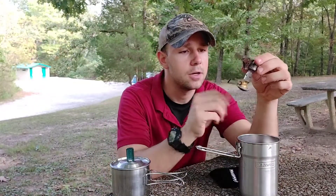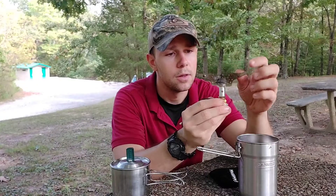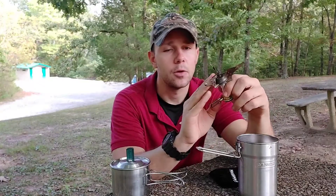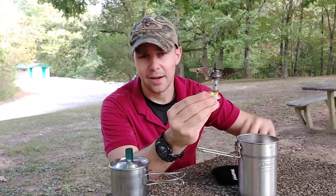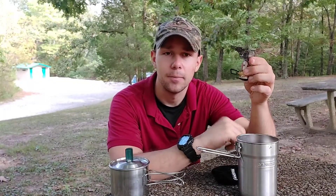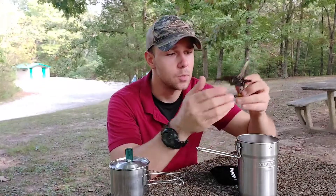A good alternative to this burner is the Pocket Rocket — you can find it on Amazon, pretty inexpensive and really popular. But I was at Academy and found this one for around $12 to $15 as well.